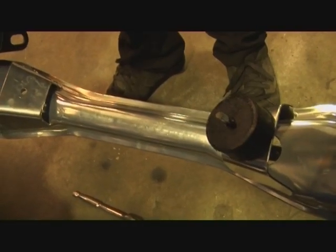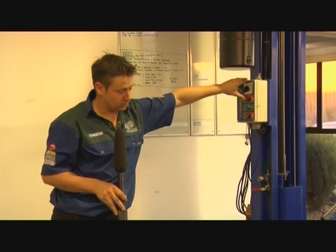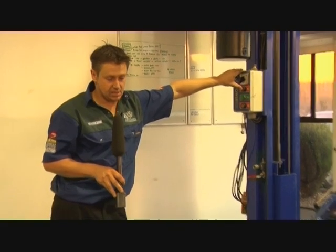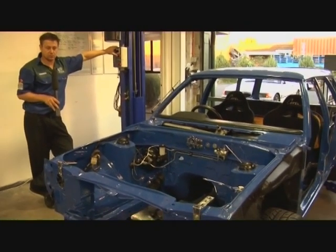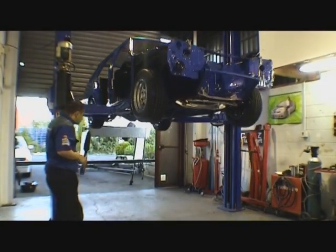Now we've got the engine mounts — let's loosely sit them in there for now. Now that we're finished in the engine bay, we'll move on to getting the car up in the air. We'll get the new fuel lines, new brake lines, fuel pump, the B&M line lock kit, and we'll be away.